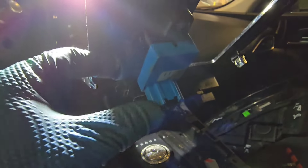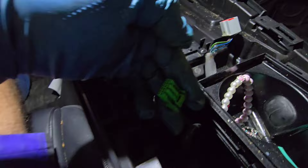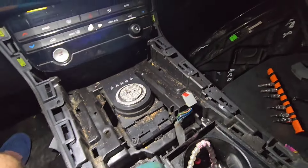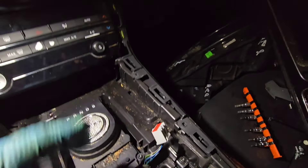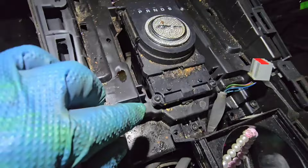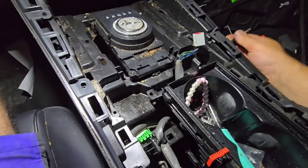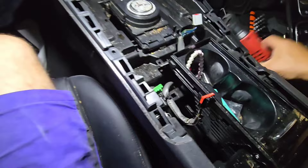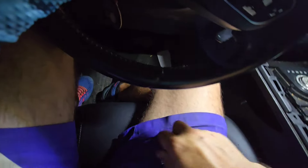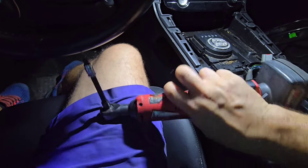There are three plugs here: the parking brake plug, a black plug, and a green plug. Press the clip and open the parking brake, press that clip and unplug it. Now we have clear access to the actual shifter module. There are four torx bolts here - these are going to be T20, not T25. I'll remove these T20 torx bolts and lift the shifter module up, then disassemble it and see what's going on.